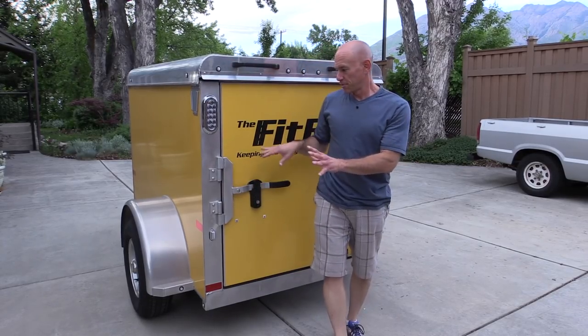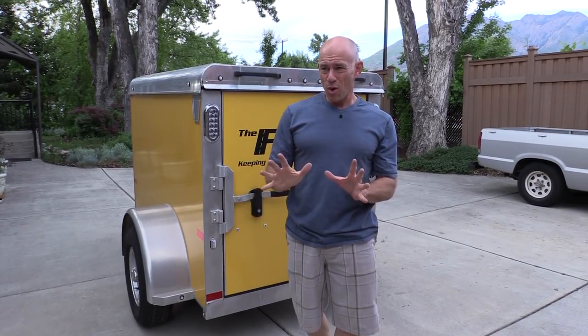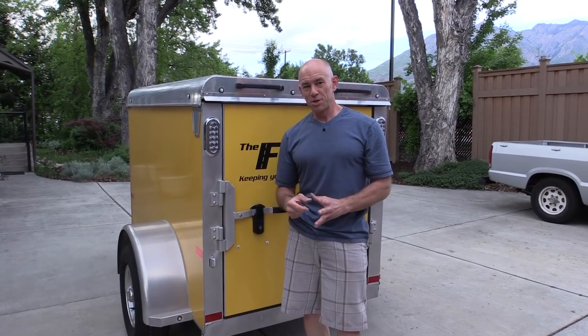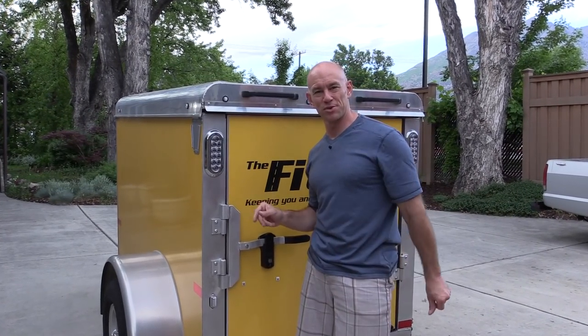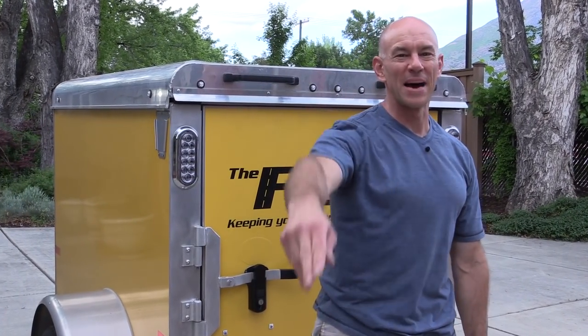That's going to do it for this week's little 'Pimp My Trailer' segment. Next one I've got some more organization accessories coming — some Organized OB stuff that should be getting here in the next week or so — and that'll be the final round of Pimp My Trailer. Then we'll be ready to roll for this summer's biking. It's James from the Fit RV — we'll see you later, bye.